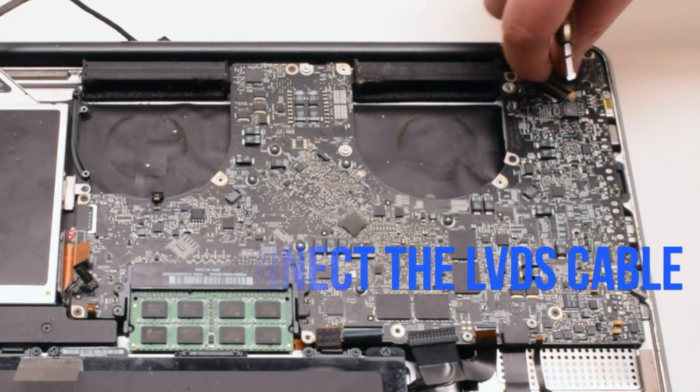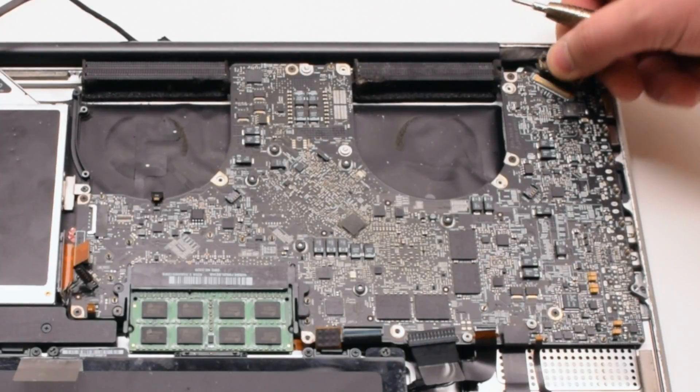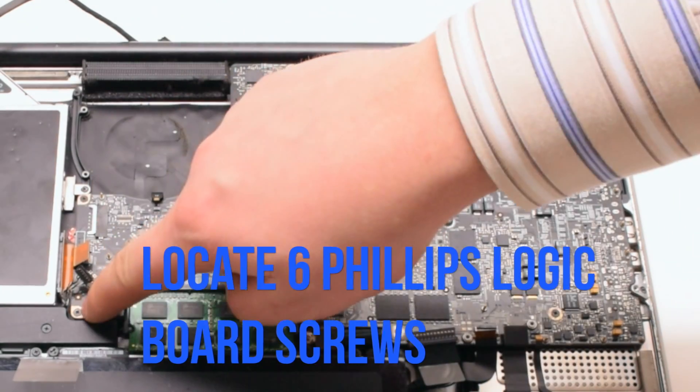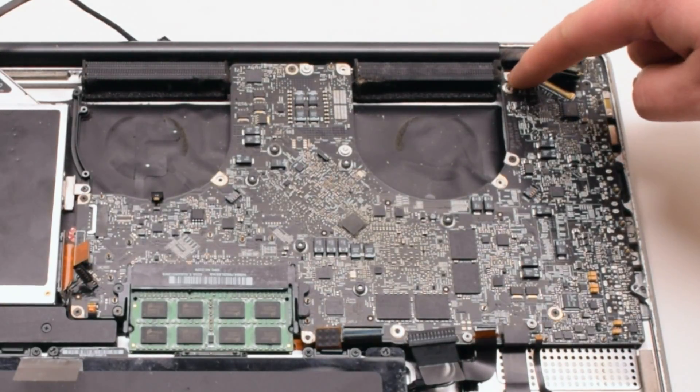Now we can disconnect the LVDS cable. Gently lift up on the lock and then slide it to the right. Now that all the connections have been removed, locate the 6 Phillips head screws that are securing the board in place.